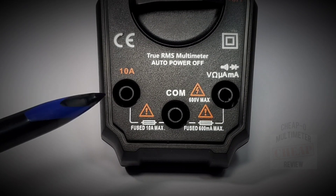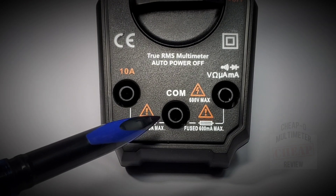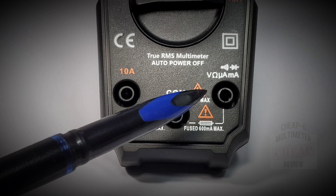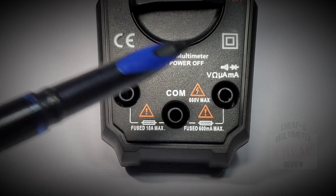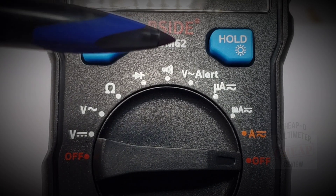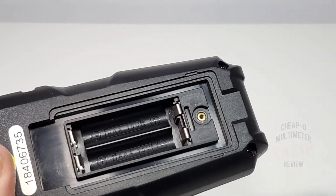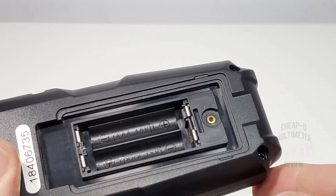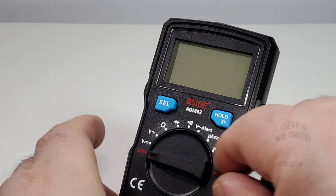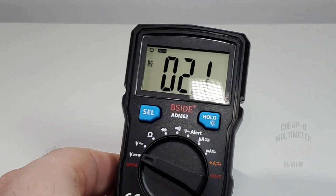At the bottom far left we have our high current 10-amp input. In the middle at the bottom is our common or ground. On the right we have our volts, resistance, microamps, milliamps, continuity, and diode. At the top we have our Select button, and Hold which also doubles as a backlight. Two triple-As is all it takes to get this started — nice threaded insert. Turning it on for the first time, we get that beep and we are good to go.